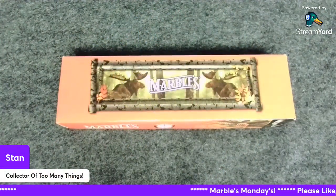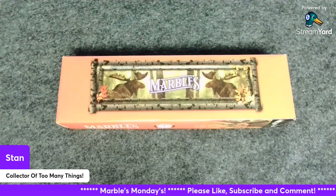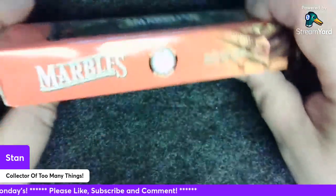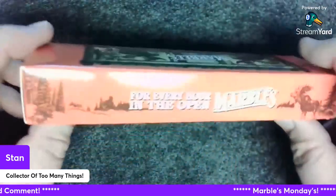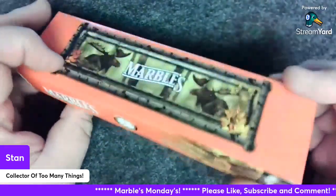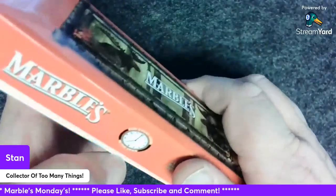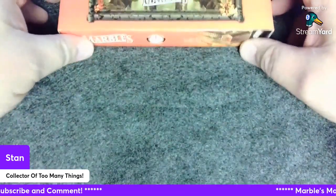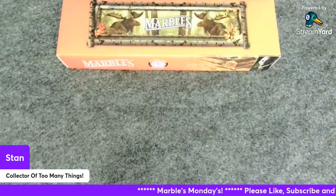Hello friends and welcome to Stan's Collector's Universe. My name's Stan, your host, and today on Marbles Monday we're going to be looking at the Marbles MR601. This is a good looking knife — it's a big one. They actually call it their Big Old Lockback. There's the box showing the Marbles factory, just the standard Marbles box, nothing special. The packaging is just a wrap inside, so let's put that up and get it off screen.